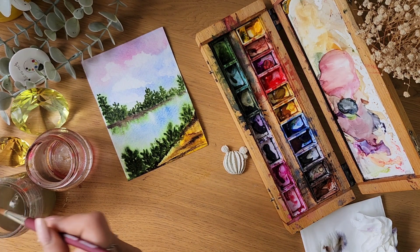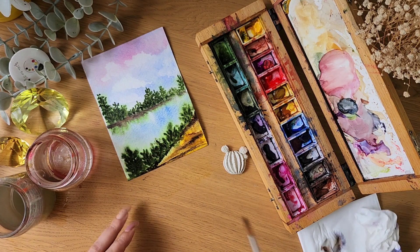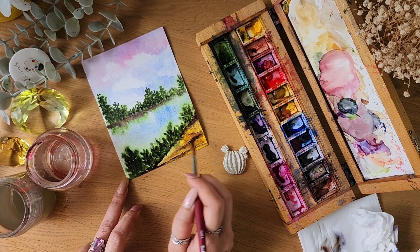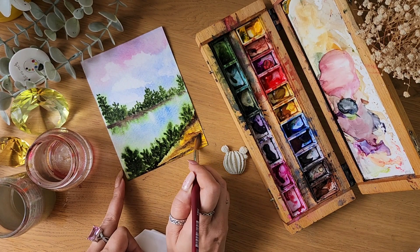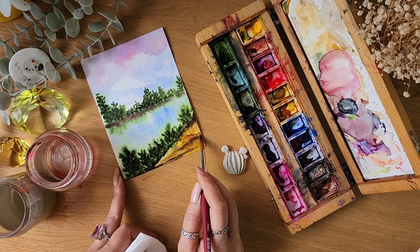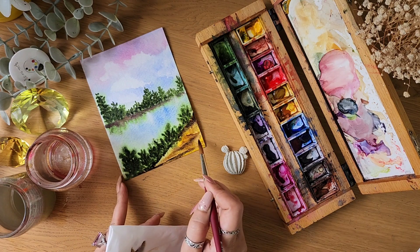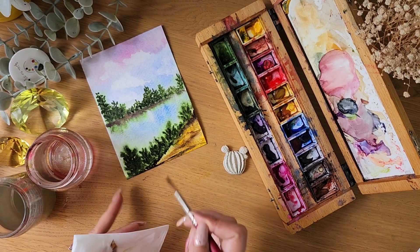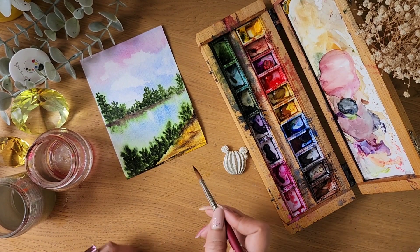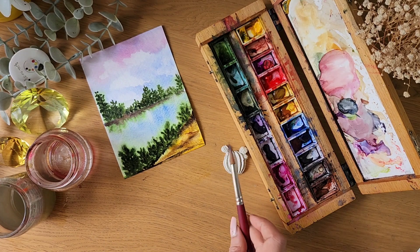Another lifting technique is with a brush: clean your brush with water and wherever you want to lift off the paint, go like this and just lift the paint off. This is another technique called brush lifting.